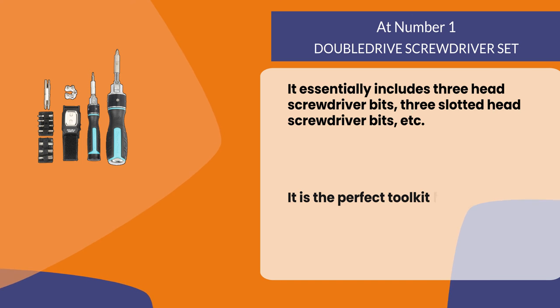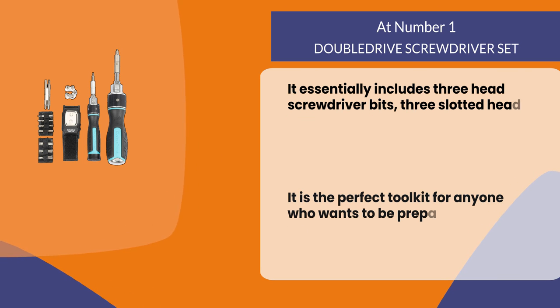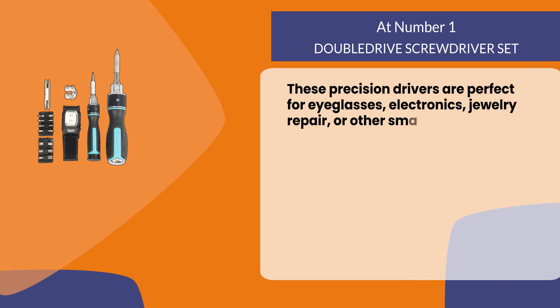It is the perfect toolkit for anyone who wants to be prepared for anything. These precision drivers are perfect for eyeglasses, electronics, jewelry repair, or other small jobs.